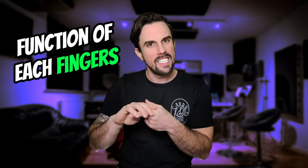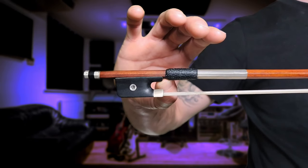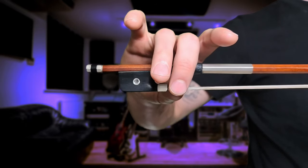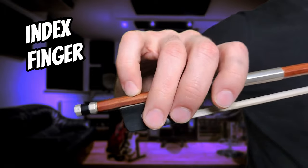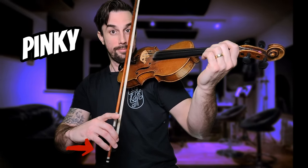Now that you can hold your bow like a pro, let's go over the function of each finger. They all have a specific job. The thumb holds the bow and provides the axis for all action of your bow hand. Your middle finger closes the ring with the thumb and has no other function than securing the fulcrum. The index finger has two functions: first, it applies the bow pressure on the string; second, it controls the sounding point and can move the bow towards the bridge. The ring finger also controls the sounding point and can pull the bow towards the fingerboard. Finally, the pinky can lift the bow pressure.